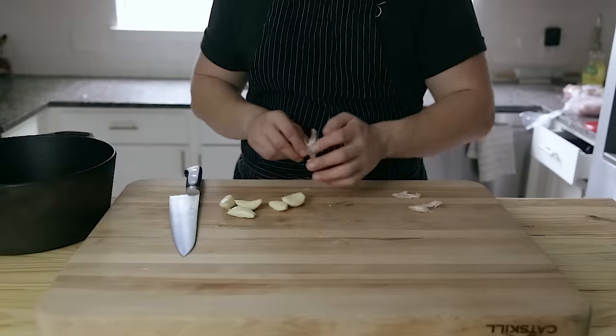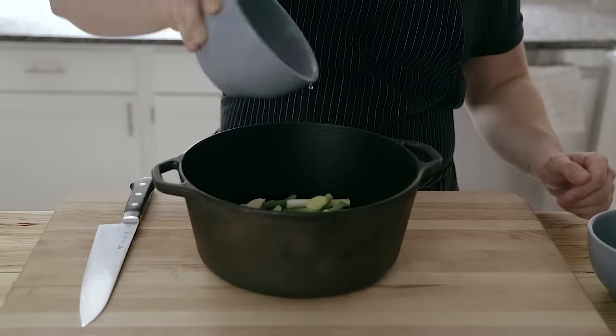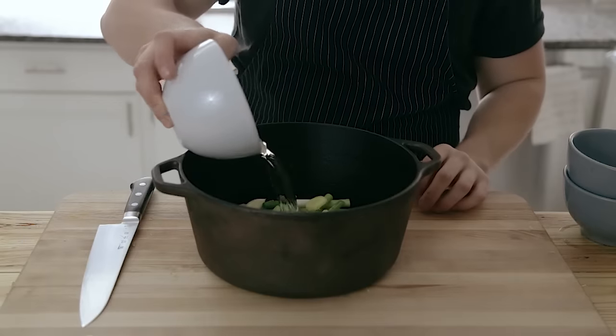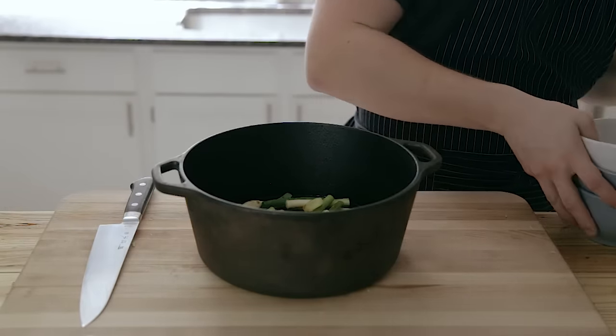To the pot, you're going to add half a cup of sake and half a cup of Shaoxing cooking wine. If you can't find Shaoxing, just use one cup of sake total. Three quarters of a cup of mirin, half a cup plus two tablespoons of soy sauce or tamari, and a third of a cup of water.